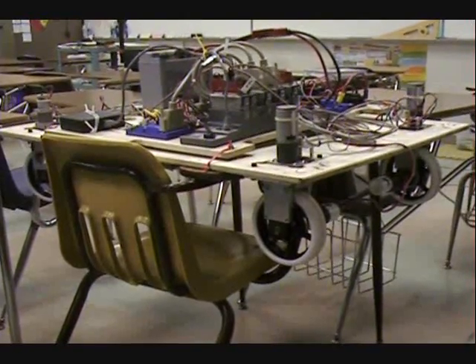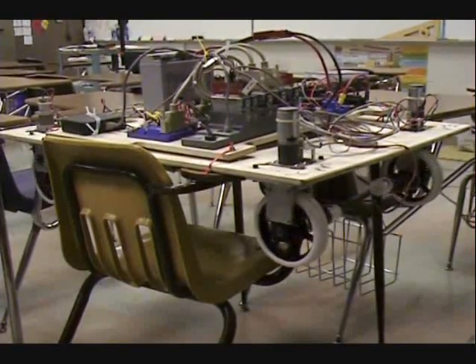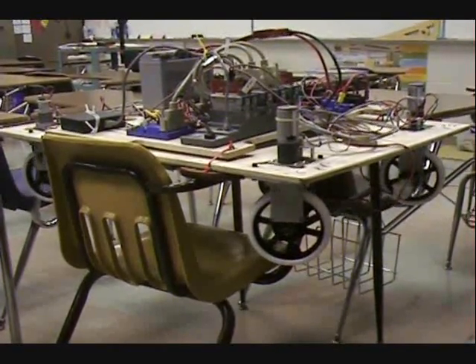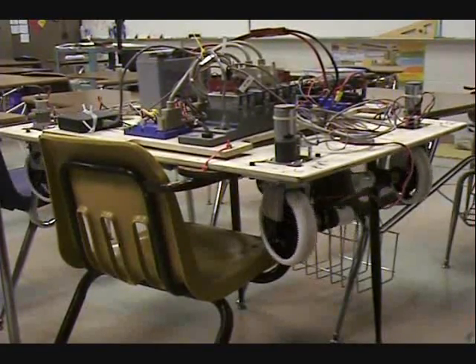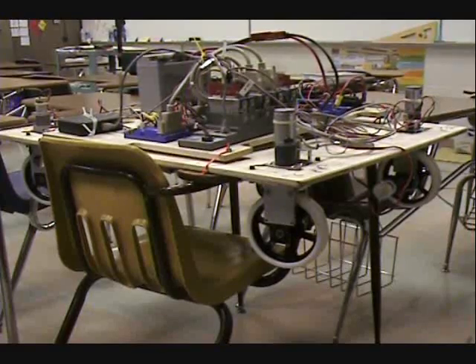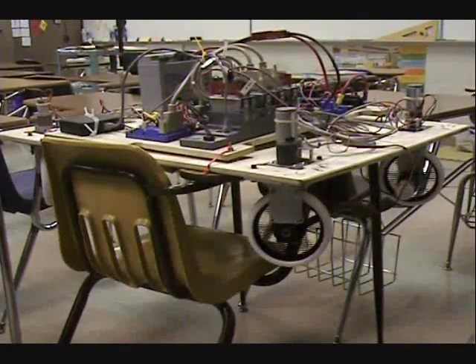Now here is the crab mode. Crab mode is where all the wheels turn in the same direction? Yep. Awesome. Cool. Now next mode — here is the snake mode. Snake mode is where the two front wheels turn the opposite direction of the two back wheels.